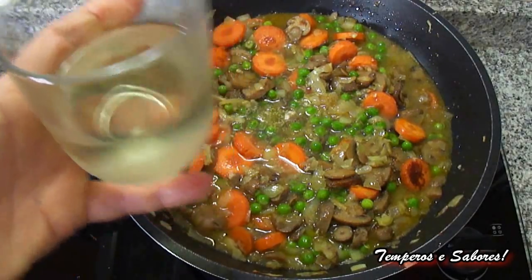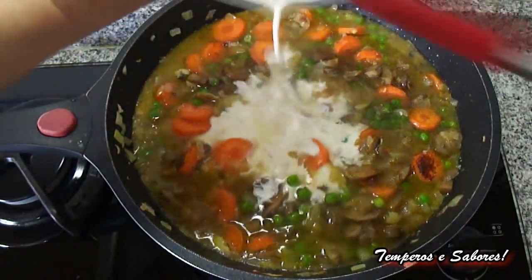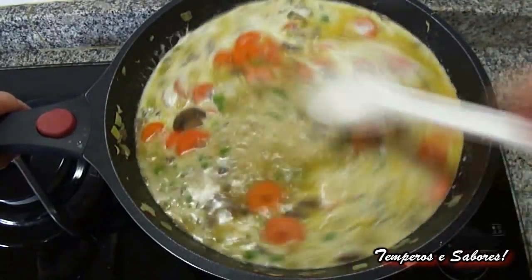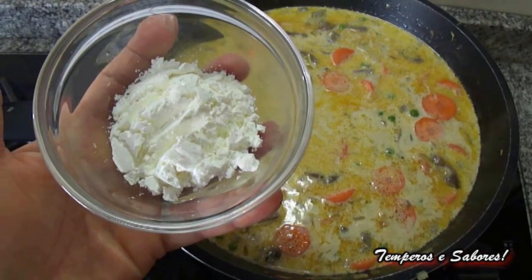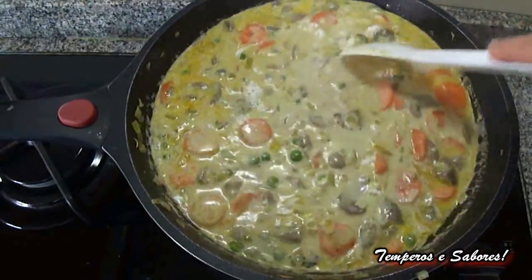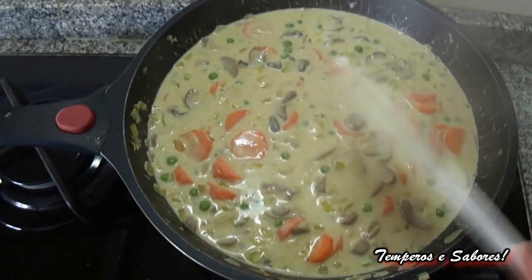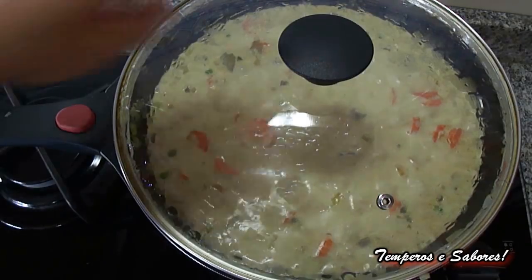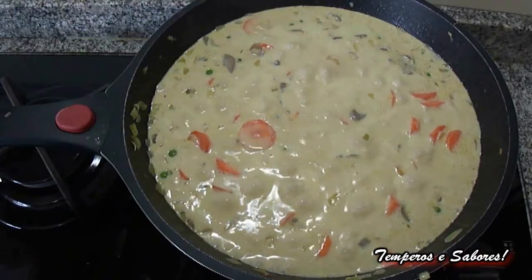Add the white wine and the cream of milk. Mix very well. Add the tablespoon of corn starch so that it dissolves well in the liquid. Mix very well. Now cover it and let it start to boil. And at the moment we see that it has already begun to boil.